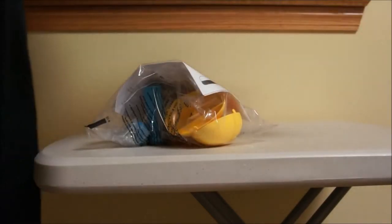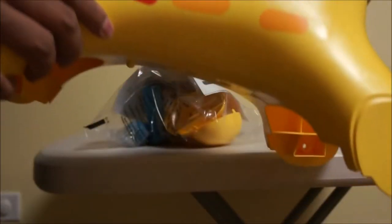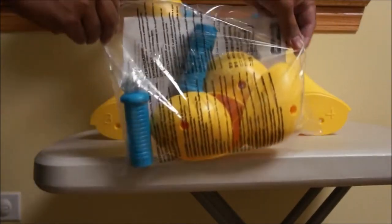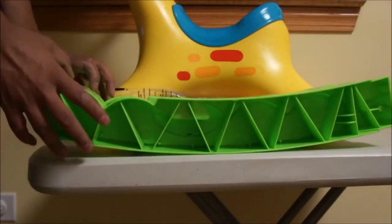This is the Fisher-Price Rockin' Tunes Giraffe. This is the main body of the Giraffe. The small bag contains the handles, feet, and a few screws. These green rails are what the Giraffe rocks on.